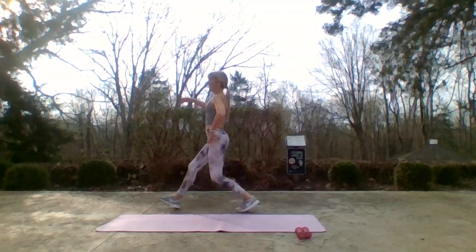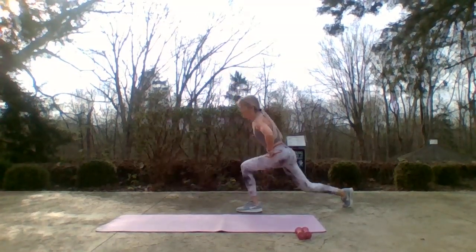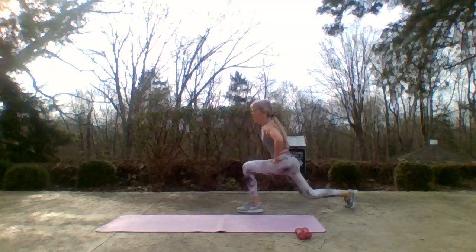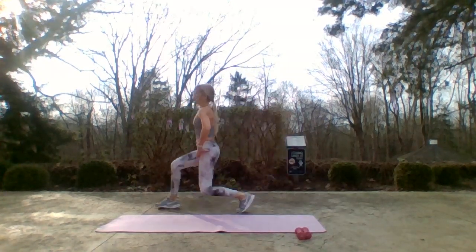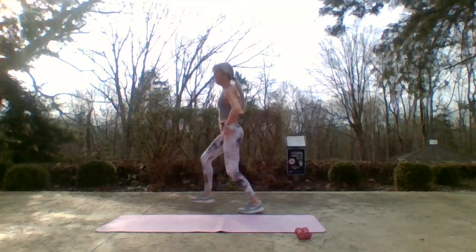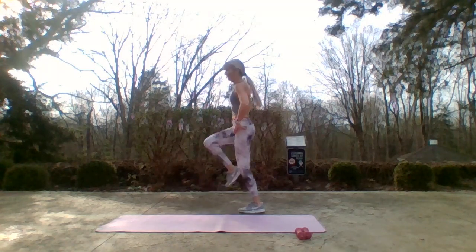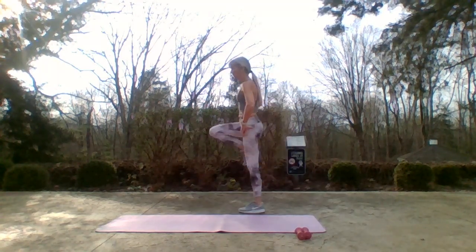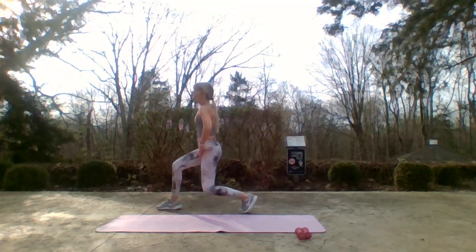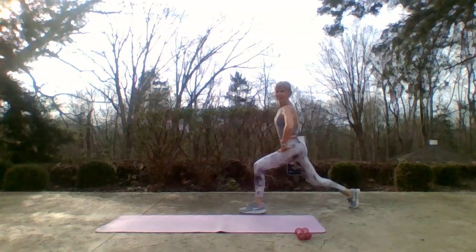Now if you want a balance challenge, instead of tapping, lift the knee. Play with it — what works for you. Lift, back — one more. Let's stay back and pulse that lunge. How'd it go?